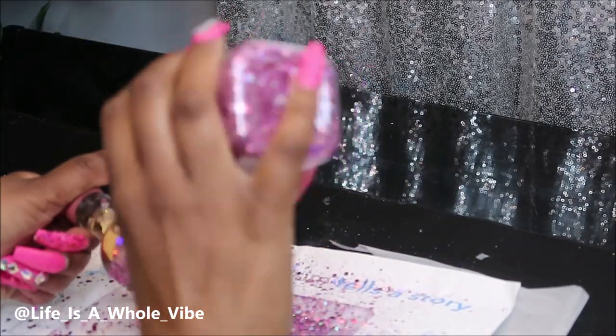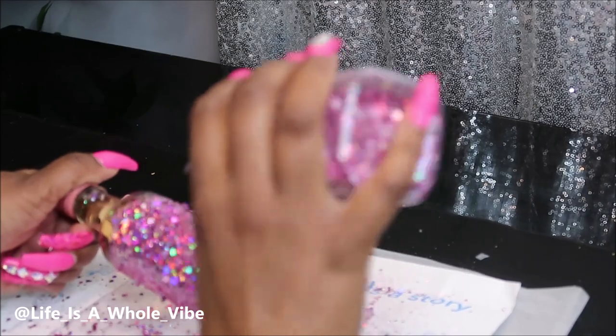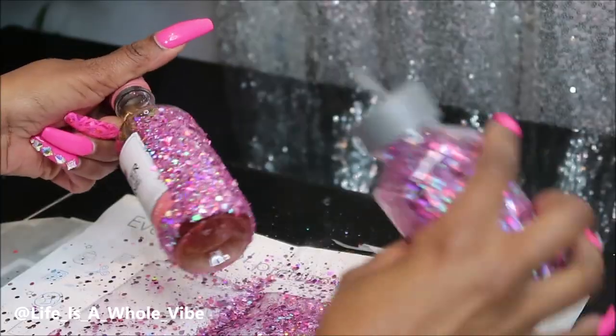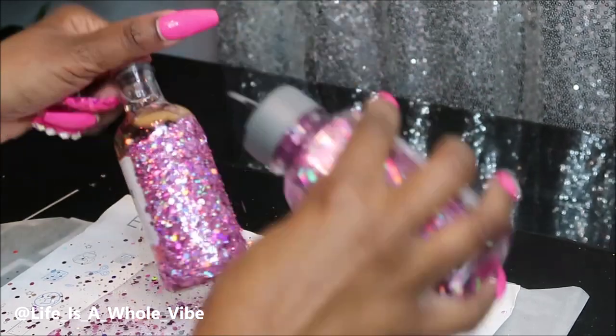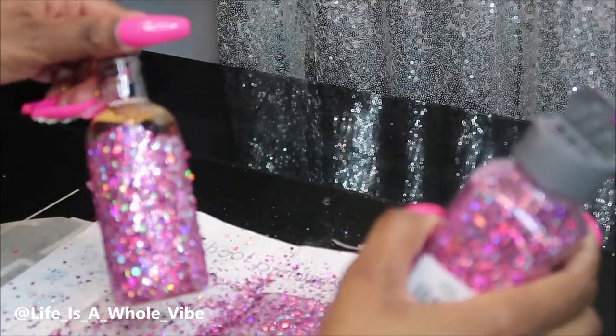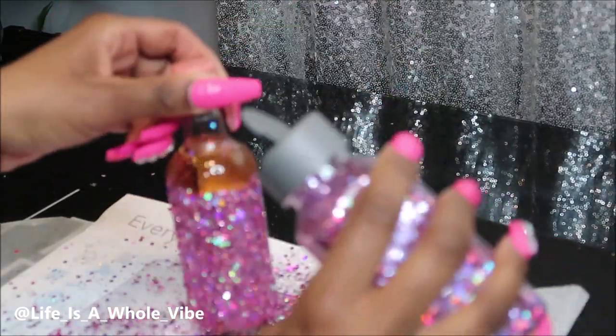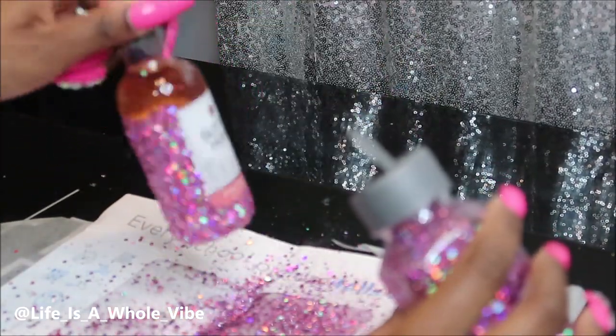If you have more time and want a different look, you're more than welcome to add pearls and rhinestones onto these bottles — that's also cute — but this glitter is just so cute. I decided to go with pink because I like pink, and the little top on this bottle is pink as well, so it just sets it off and looks cute.